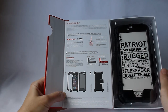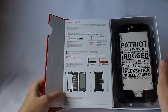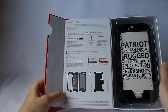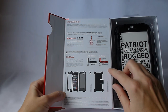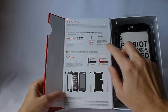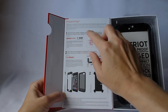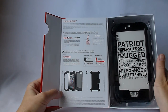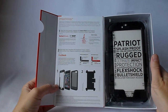This is not one of the Tech 21 cases that has the D3O impact material. It has their proprietary Flex Shock material. Flex Shock basically does the same thing as D3O in that any kind of force is distributed and absorbed rather than going straight through to your precious phone. And the screen protector has this bullet shield layer — it doesn't mean it's bulletproof, it just means it's giving you more protection.